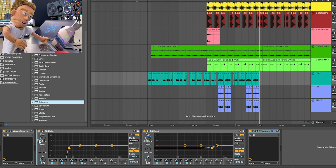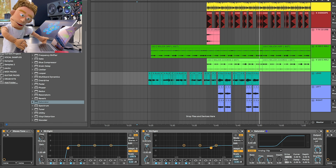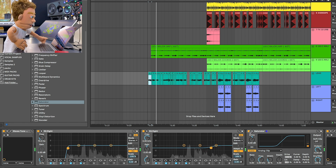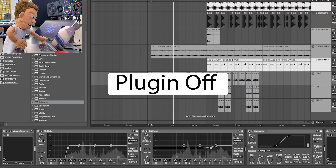Grab an Ableton saturator and I'm going to drop it after these EQs, before the Arvox. I think I want to remove the lows, do some distortion — maybe about 6 — and then minus 5 on the output.